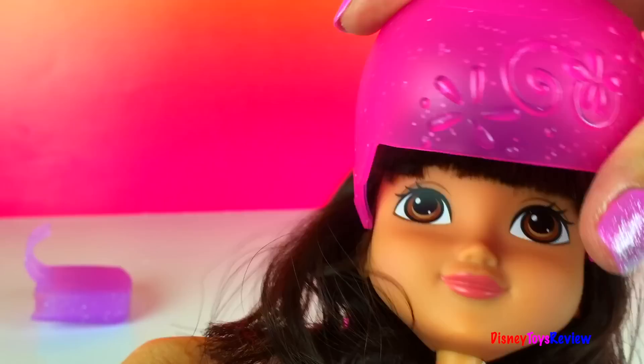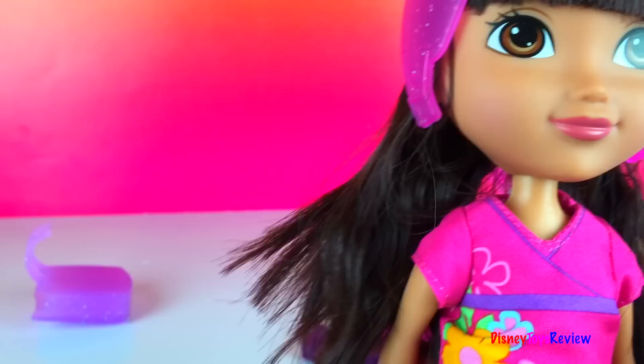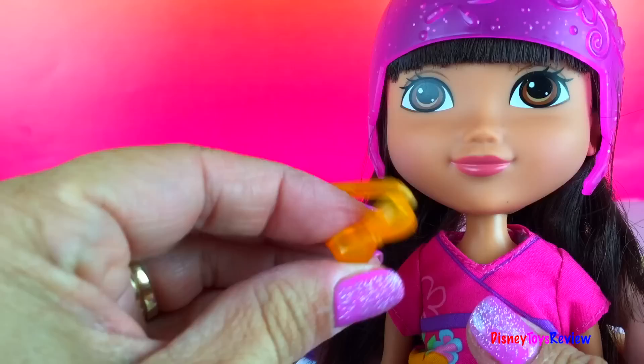She wears a helmet when she is riding her bike to keep herself safe. It's very important. And she comes with some bows so we can fix her hair. Here's an orange one.